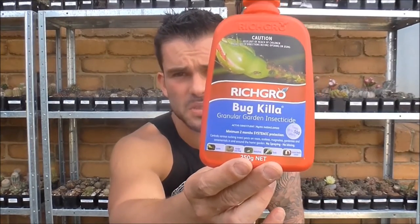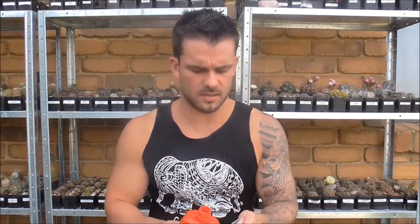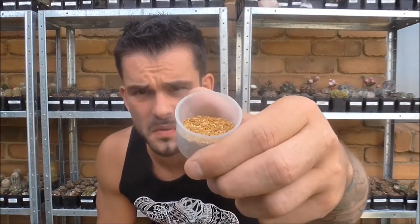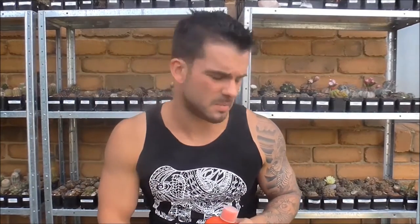I was actually recommended a product by someone on a forum. It's this stuff here — by a company called Richgro and it's called Bugkiller. Appropriately named because it does actually work. It's like little granules — sort of orange coloured granules. What you do is you just sprinkle them around the plant or the pot, and then water it in. I've got a close-up of that coming up in a minute.